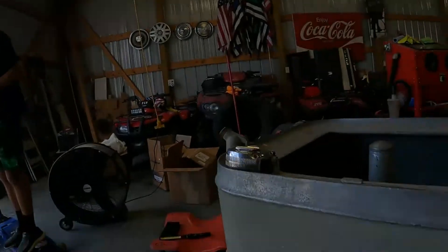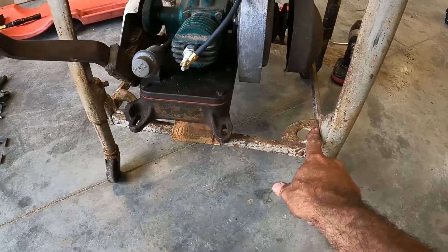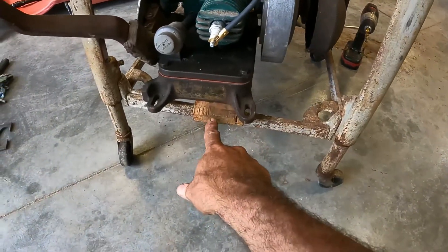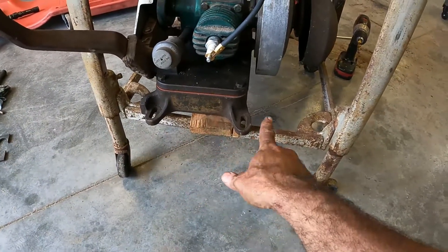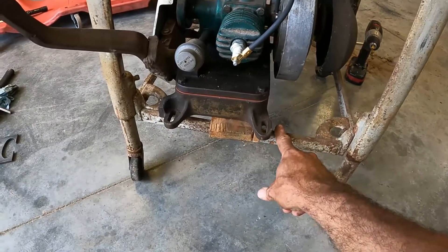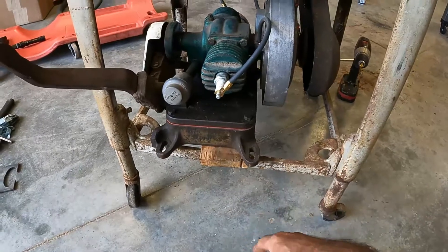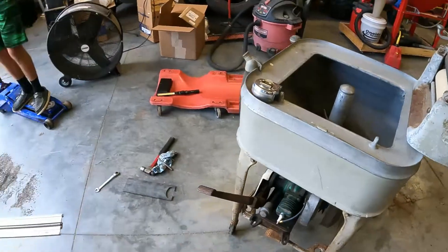We lowered the tray thing here about three quarters of an inch, drilled and tapped holes in each one of these support legs so that'll all drop down. We've got it sitting on a one-by now, which is roughly three-quarters of an inch. We're going to put quarter-inch plate steel on the tray down here, and that'll give us just enough room. We can slide this over and adjust for the belt and everything else. So I think we're on the right track, finally. We just need some quarter-inch plate steel.